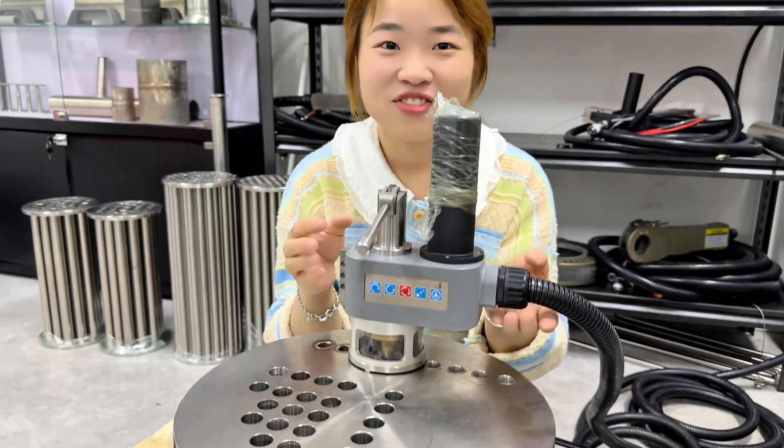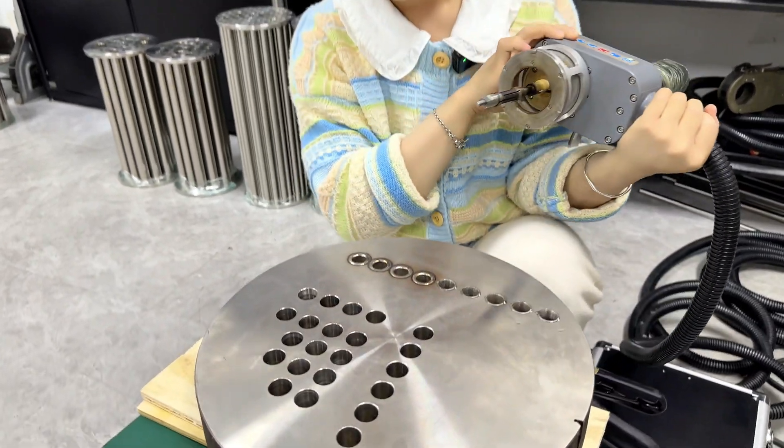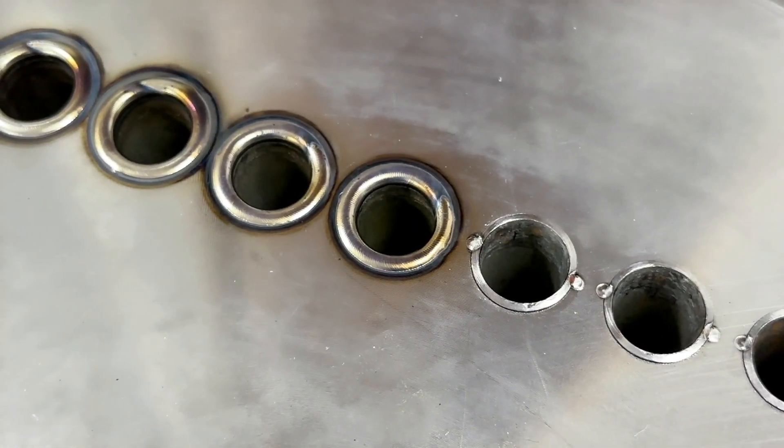Okay, it is finished. Let's look at the welding effect. It's very beautiful, right? I believe that you will like it very much. See you next time. Bye-bye.